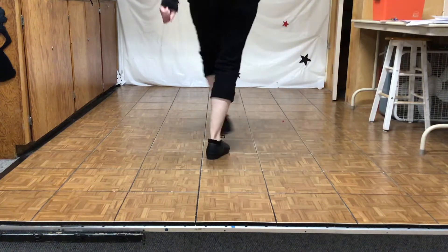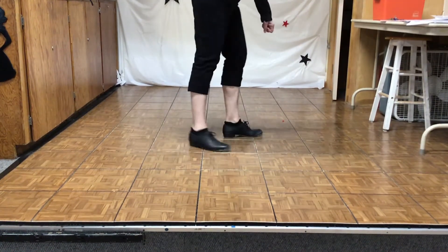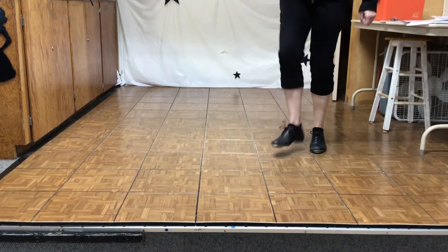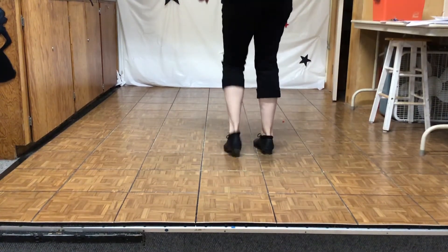Slur brush, triple quarter right, slur brush, triple quarter right, four toe heels, quarter right, double in a clap.